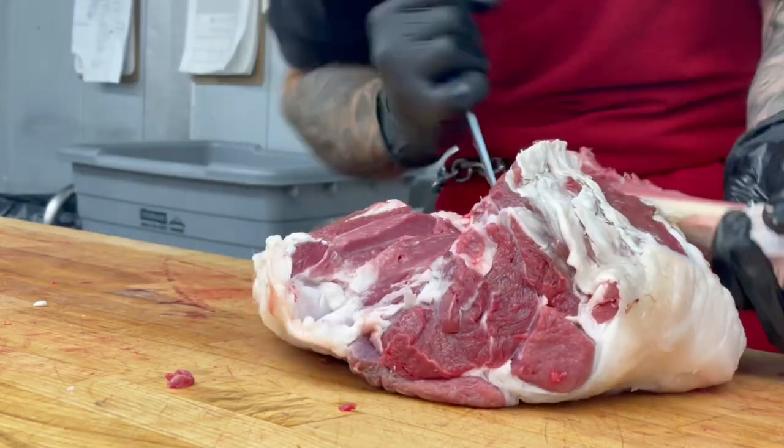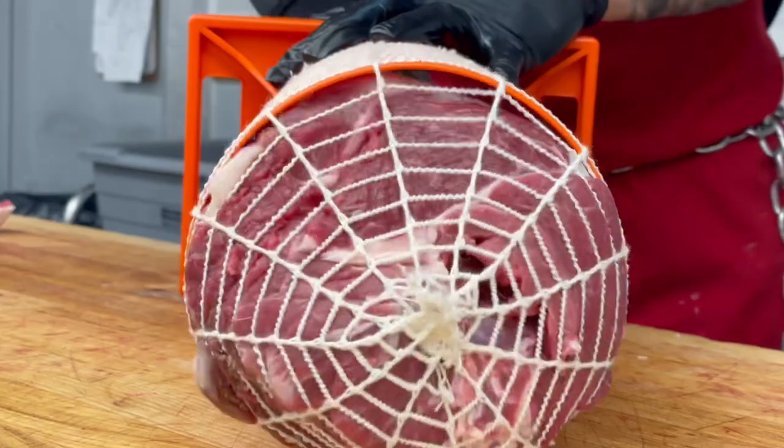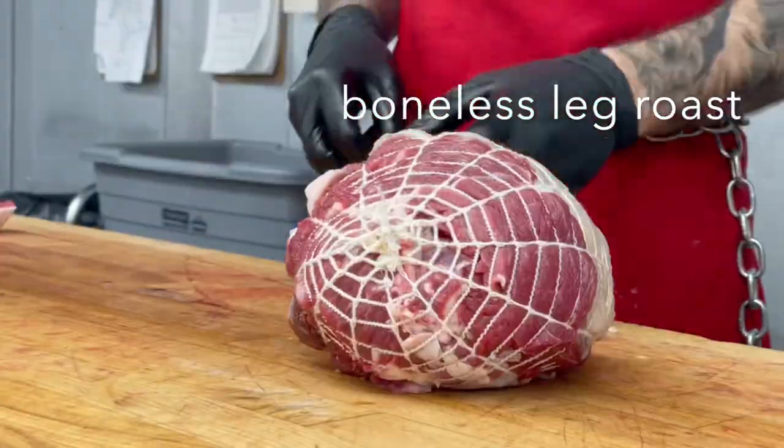To make our roast, we first bone out the leg and then use our netter to make a cute, easy-to-cook boneless leg of lamb roast.